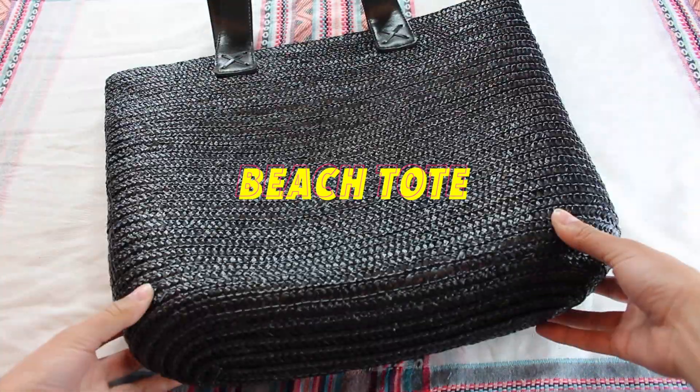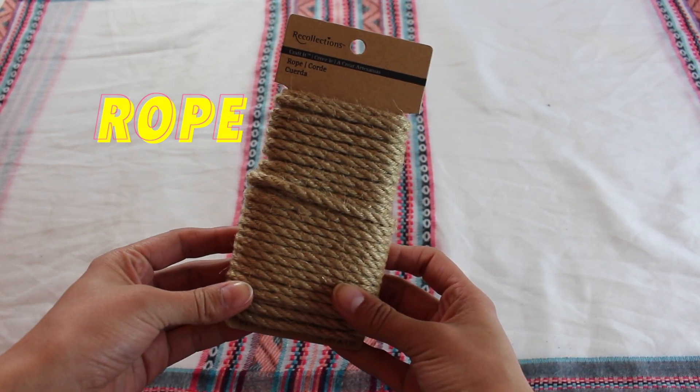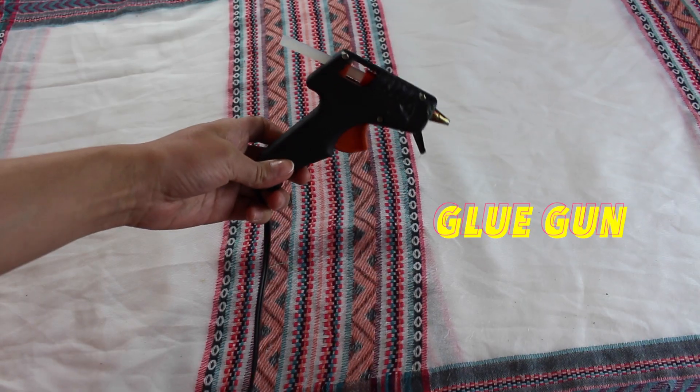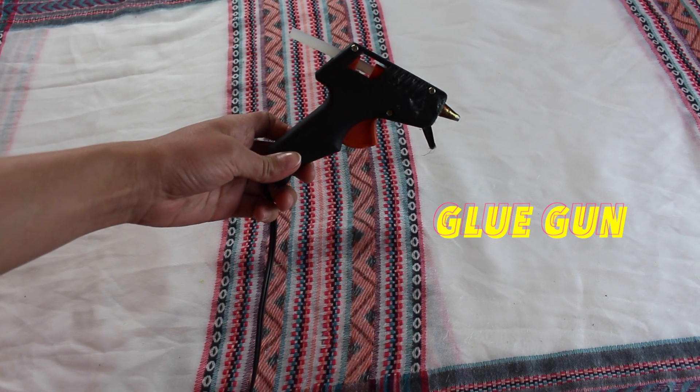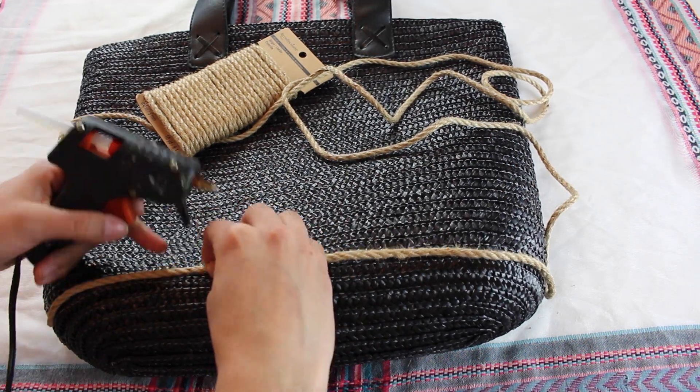Now moving on to bag number two, I decided to go with a much larger beach tote — this black one is from Target. I also decided to use some nautical twine rope in the colors of your choice, as well as a glue gun.